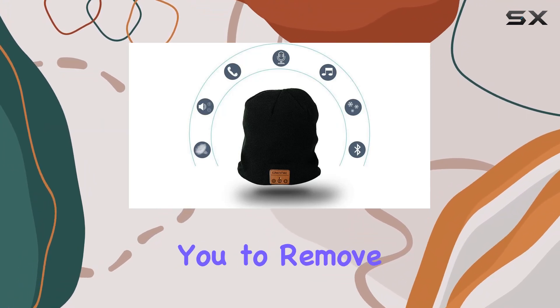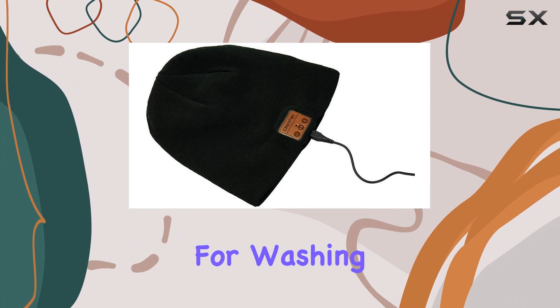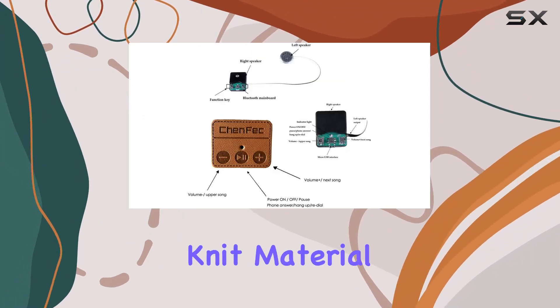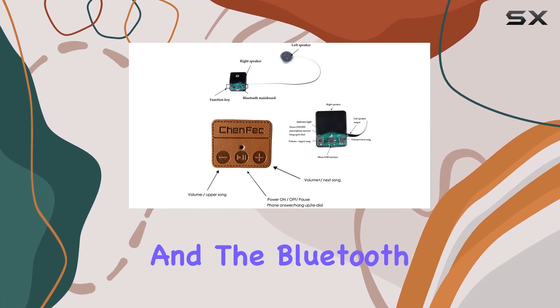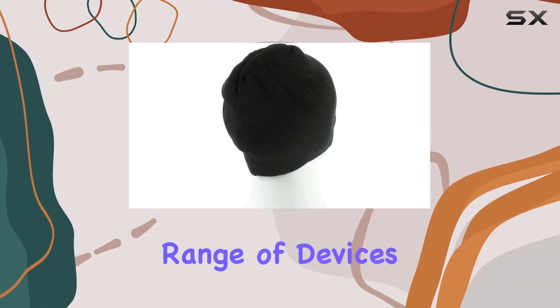The modular design allows you to remove or reinstall the headset and battery components, making it convenient for washing. The stretchable knit material ensures a comfortable fit for everyone, and the Bluetooth 5.0 technology ensures compatibility with a wide range of devices.